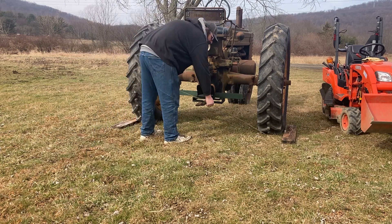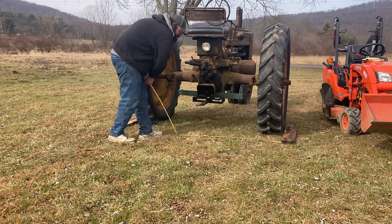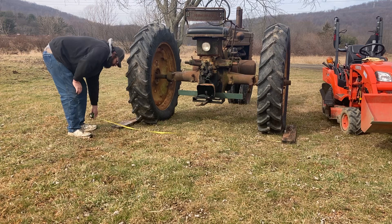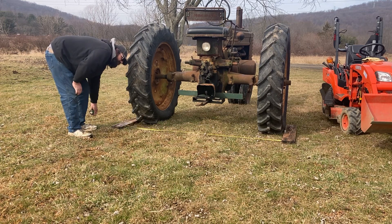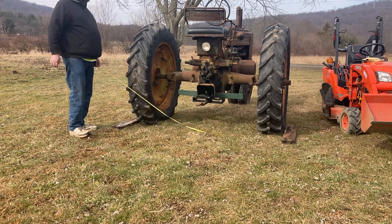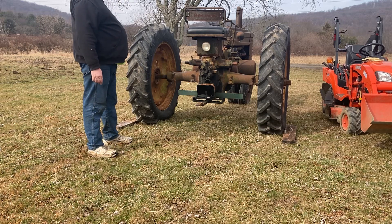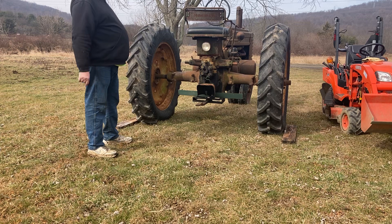I put the tape measure to the inside edge of the piece of wood on one side and then measure over to the inside of the other. According to this, it's roughly 84 and a half inches — and that creates a problem for me.